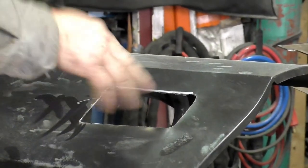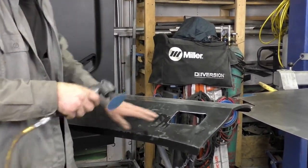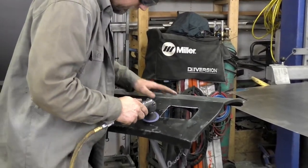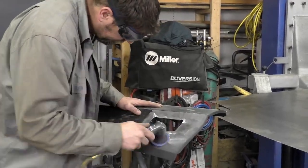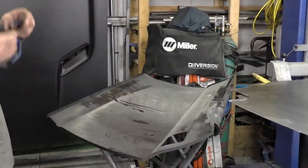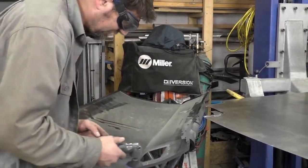Now we got our basic shape cut out. We're going to take our 80-grit on our surface prep disc and clean up all the bare metal on both sides. When you're taking the e-coat off these panels, the key is just use low pressure — this stuff comes off real easy. I'm going over it quickly, making sure I'm not heating up one area too much and creating warpage on this panel. We're also doing the back.